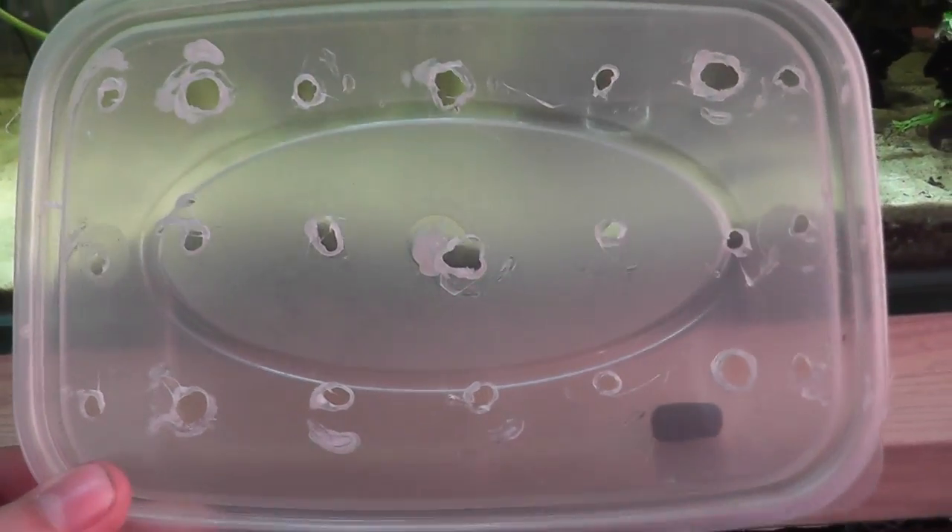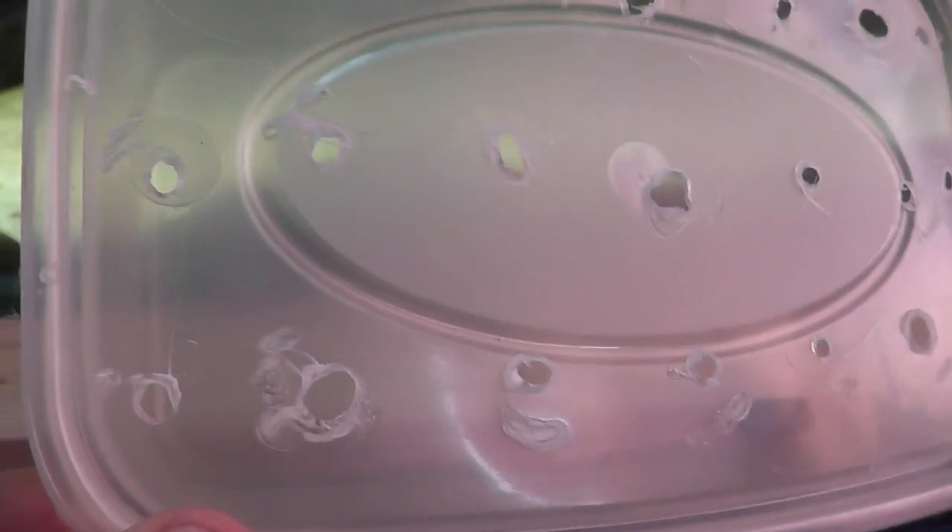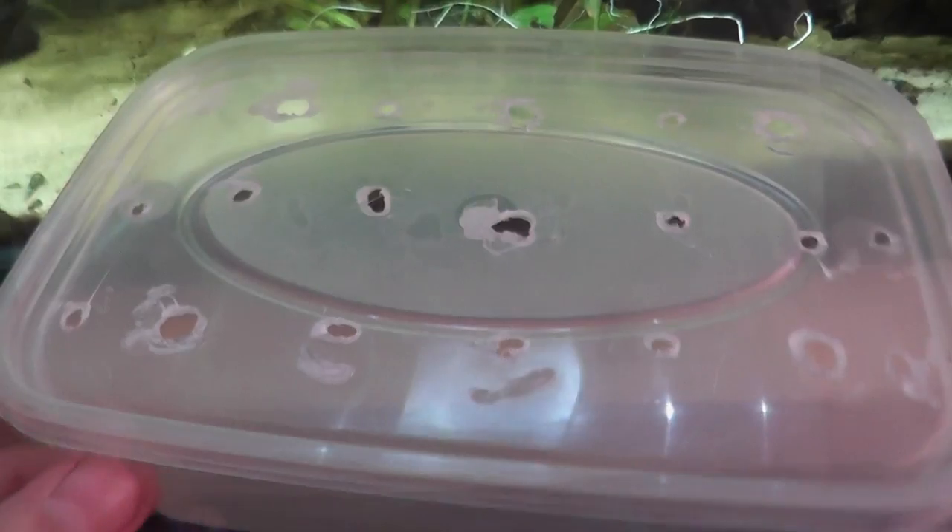I've made the holes in this container with a corkscrew. It's quite effective. You don't actually smash the plastic, but you do make some nice holes. However, if you want to use an alternative method like a drill bit or possibly a nail, that wouldn't be a problem.